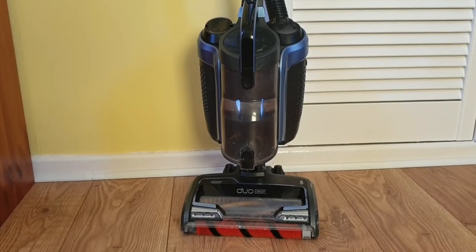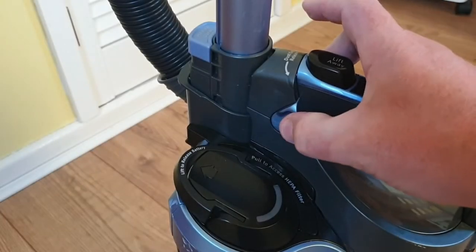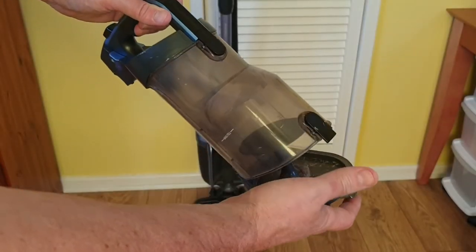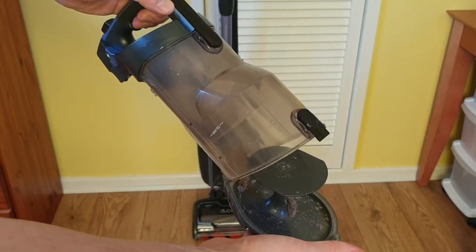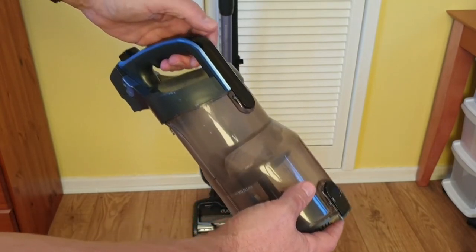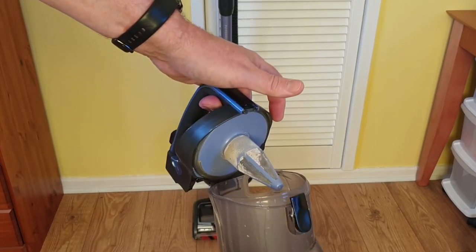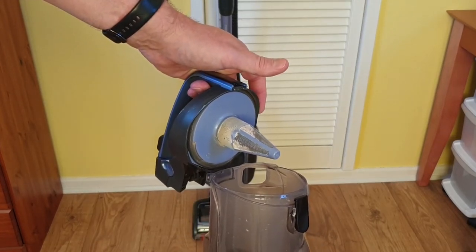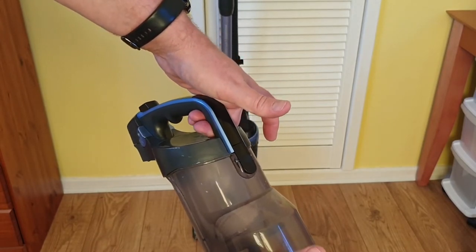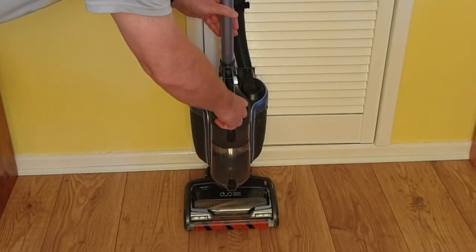At the front of the machine you'll find the bin. Removing it for emptying is simple — just pull the two clips at the back of the bin and lift it off. Press the button at the bottom of the bin to release the hinged base ready for emptying, then clip it back into place. If you want to clean the mesh filter inside, click the button just below the handle to release the lid and open it up. Just click it back into place when done, and the bin clips back onto the front.